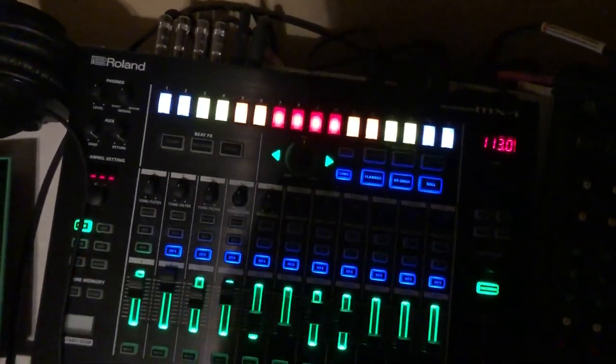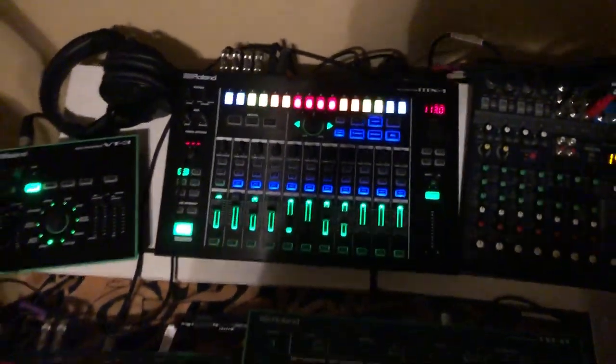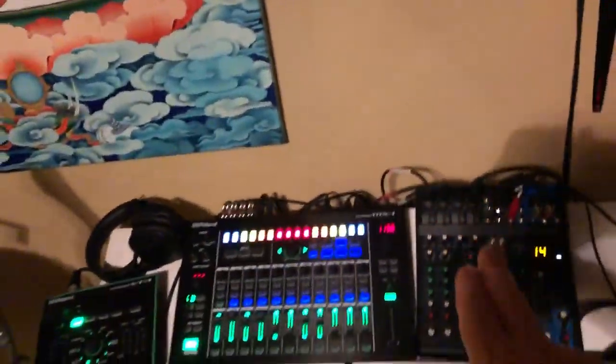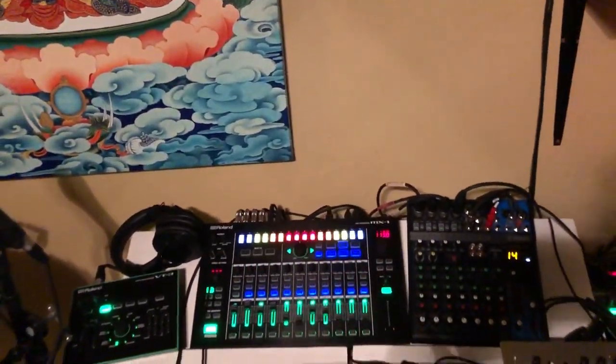This is my MX4 by Roland, and this is where everything goes into. So the drums go into this, but this goes into this, if that makes sense.